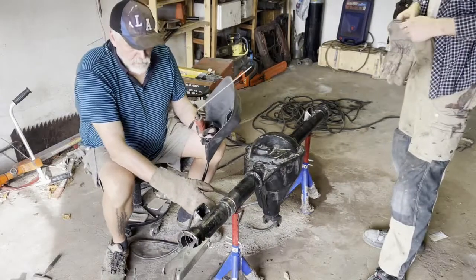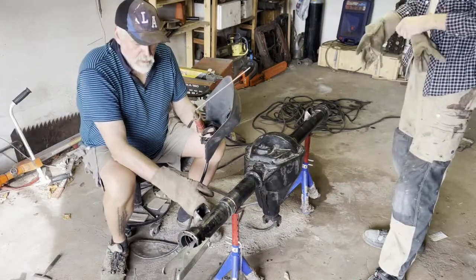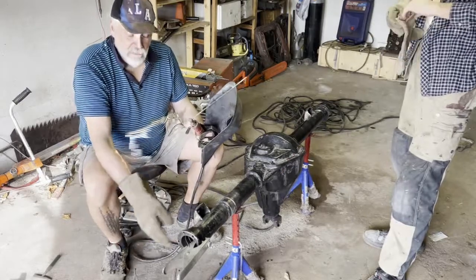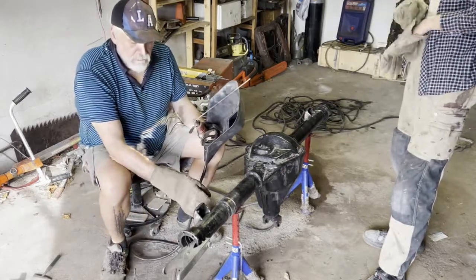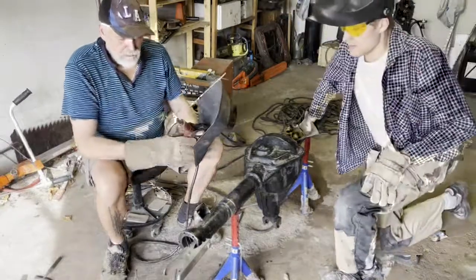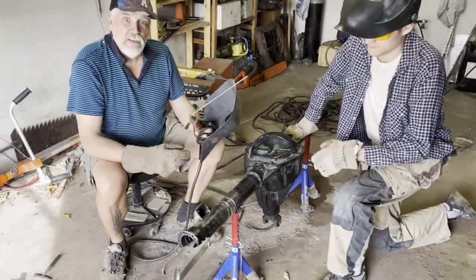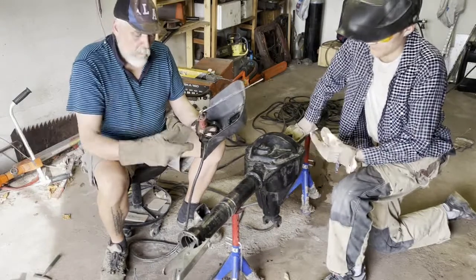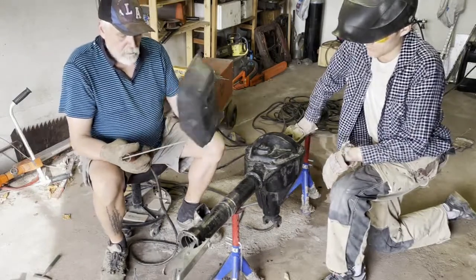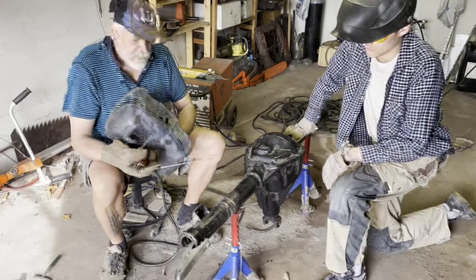Every time I start a new weld or finish — changing a stick — I use the grinder and grind out some material where I can start the weld again. That way we have a consistent weld all through the circumference of the tube.